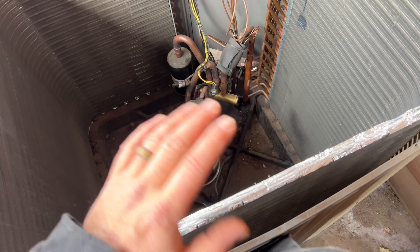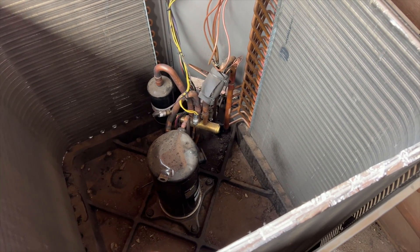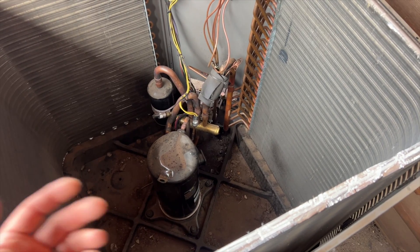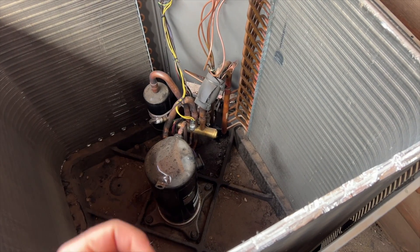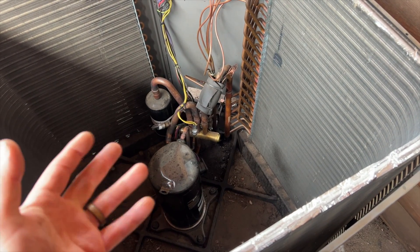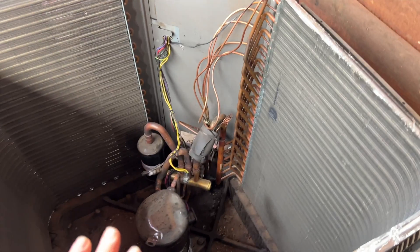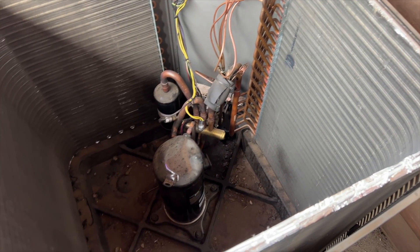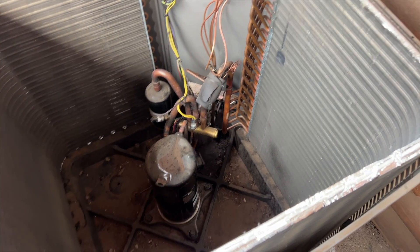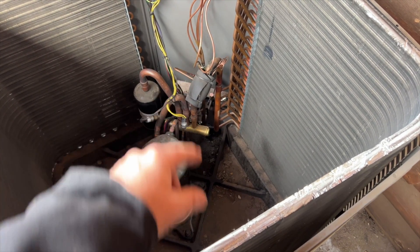Our guy came out, said it was overcharged, took refrigerant out, and was still finding pressure problems because there was a restriction. Whoever came out first saw low pressure and just pumped it up. The system holds 13 pounds - he pulled out 13 pounds of refrigerant. So yeah, it was going off on high pressure all because of a restriction.